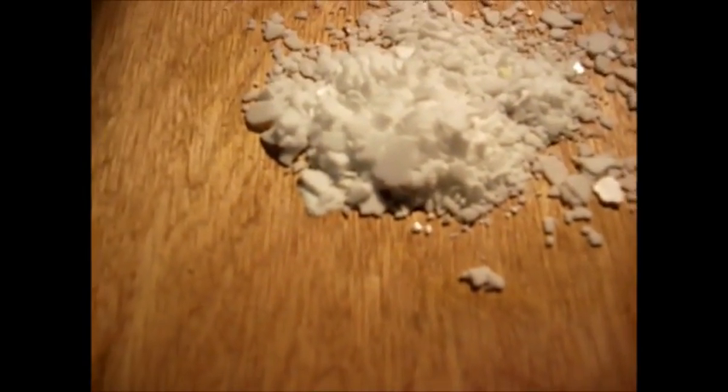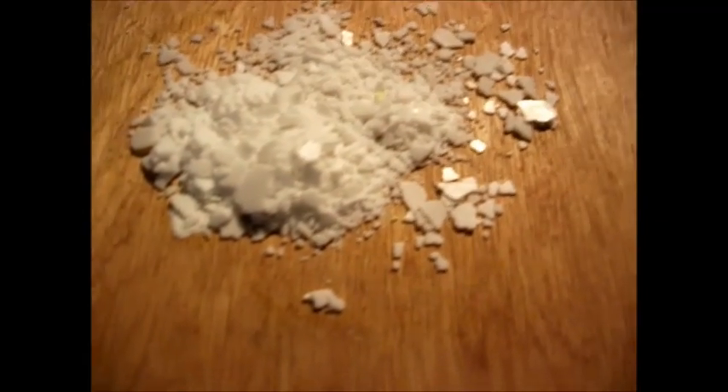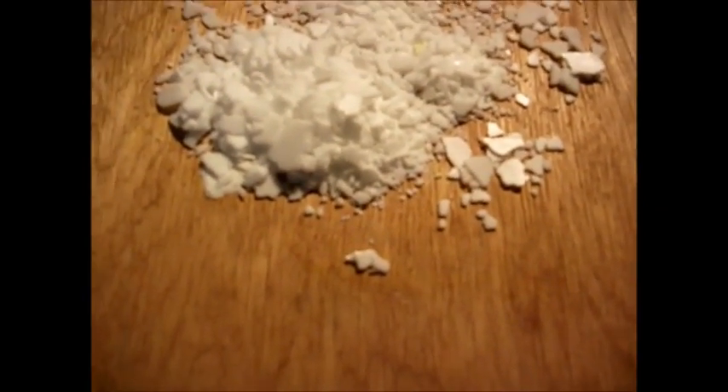Hey there YouTubers! I got my KOH and this is how it looked — basically flakes, looking like compressed salt from my point of view.